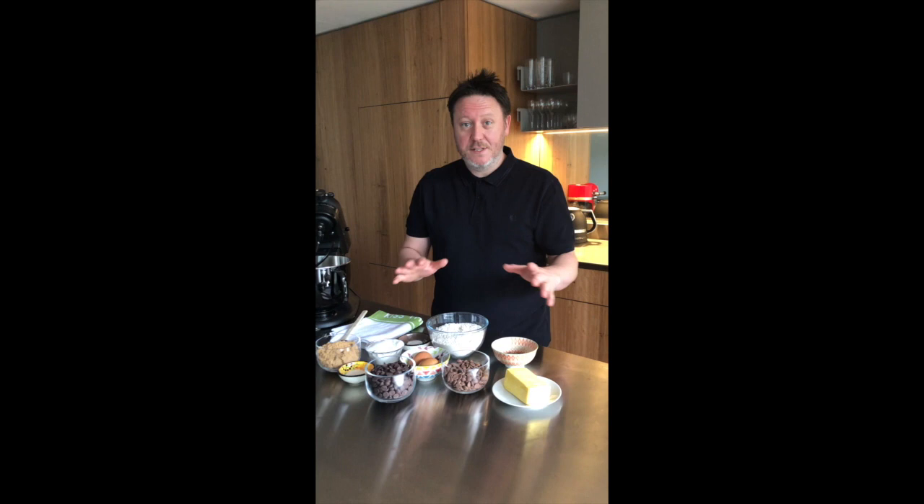Really simple. Let's run through the ingredients. Generally speaking with cookies, if you use brown sugar they go chewy, and if you use caster sugar they go crunchy. I've got both sugars here because I want a bit of crunch and a bit of chewiness at the same time.